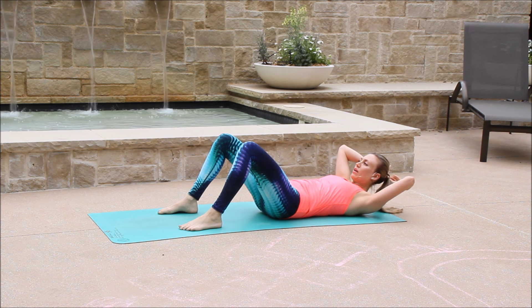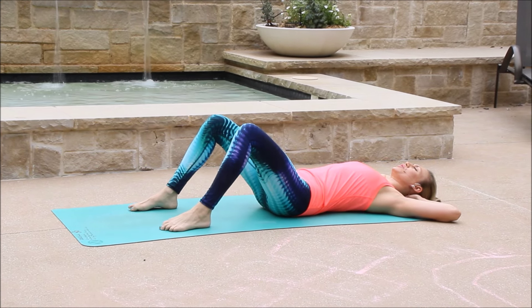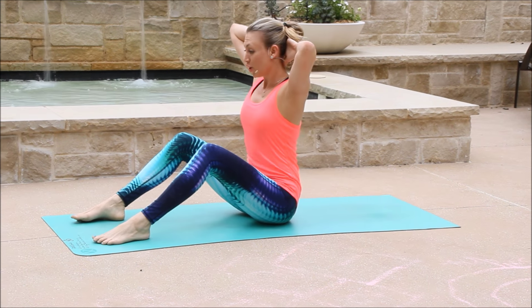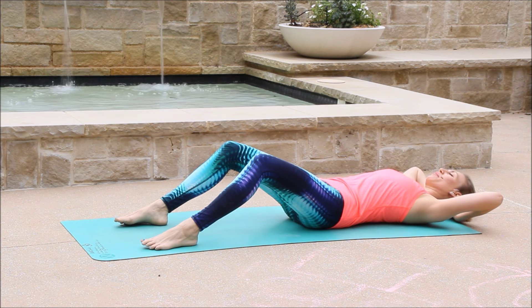So your feet a little bit wider than hip width apart and relax the fingertips behind your head. Inhale to prepare. As you exhale, you're going to sit all the way up. Twist to the left, smile. Twist to the right, smile. And then inhale, come down.